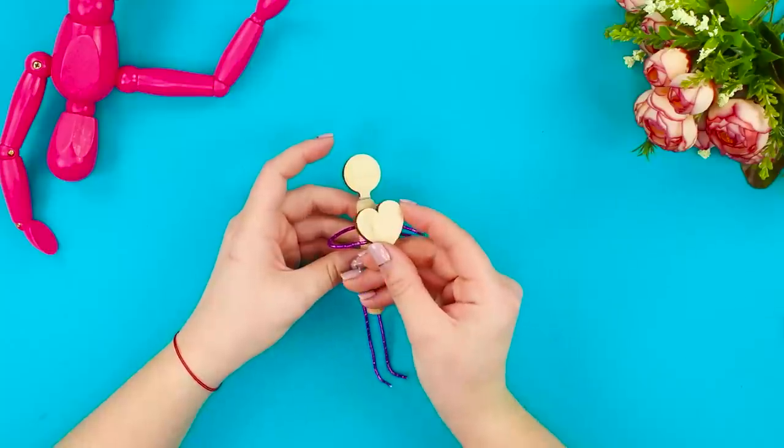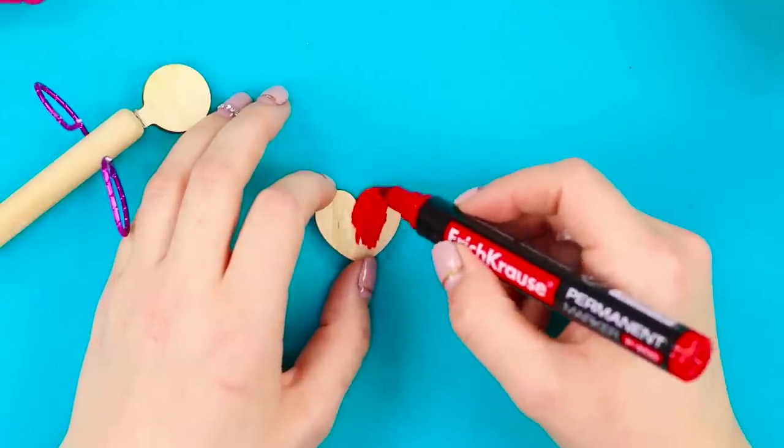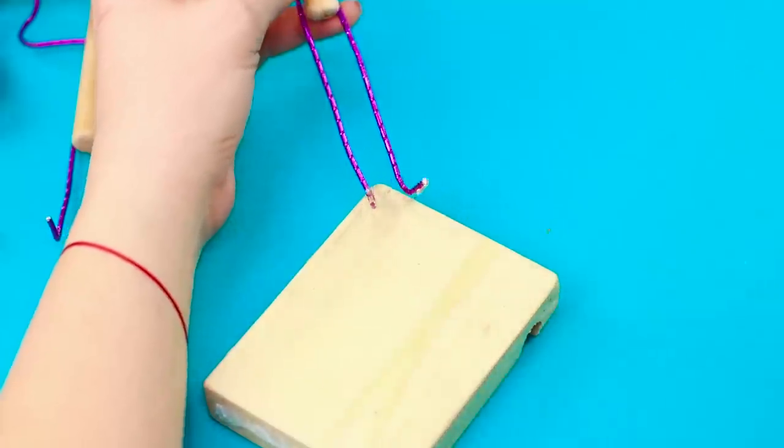Take a wooden heart and color it red with a marker. Fasten the heart to the wire arms. Make another statuette that's bigger. Hot glue to fasten the statuettes to the bar.